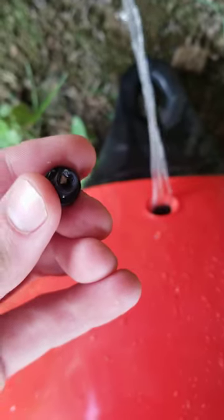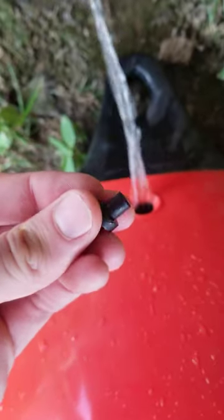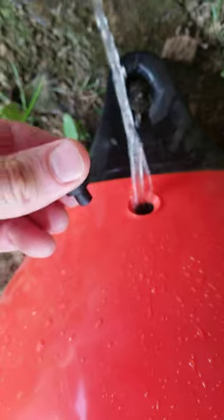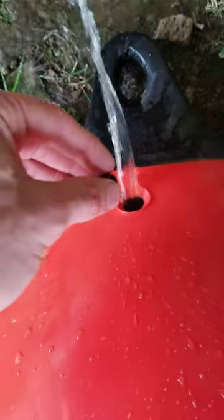It looks like there's a little nozzle in there — it's this little plastic piece. And you actually have to pull it out. So if you stick pliers in here and you yank, that'll pull this plug out.